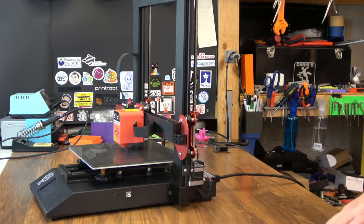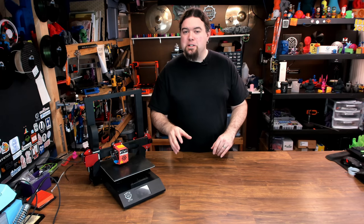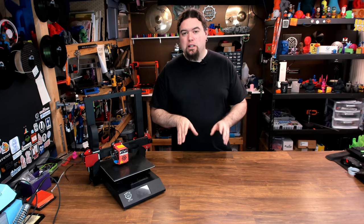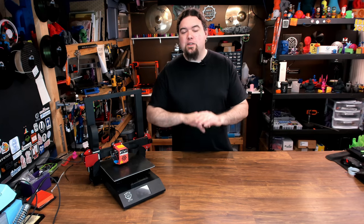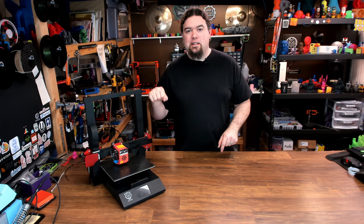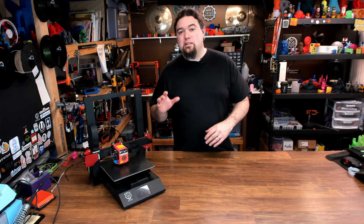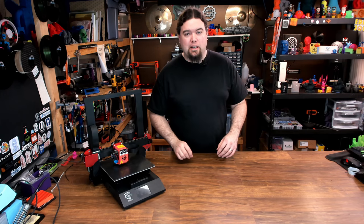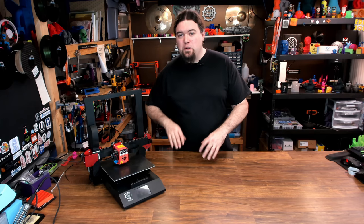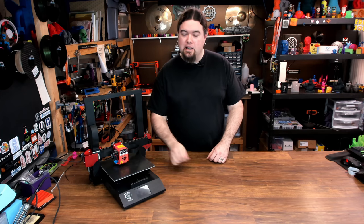To be 100% completely honest, when the company told me this thing folded, I said yes — I've always been really interested in that idea. I have this image of a giant 3D printer that you could flat-pack with a handle on top and carry it around. That's not exactly what this is, but I definitely wanted to check it out. So enough about all the gimmicks, the folding, and what this printer does — what does the print quality look like? Let's check it out.